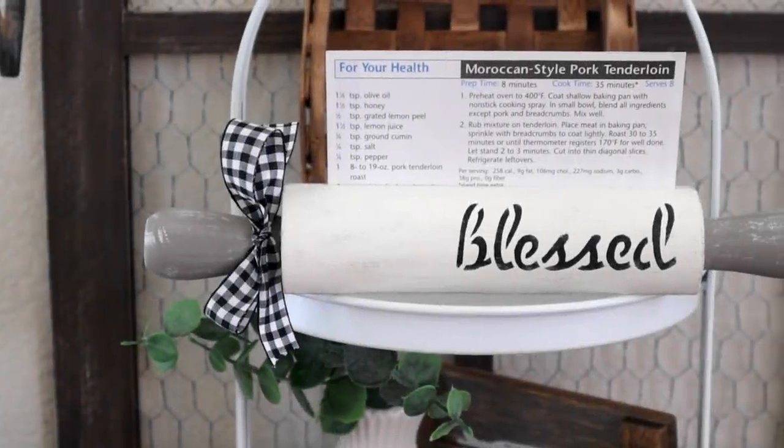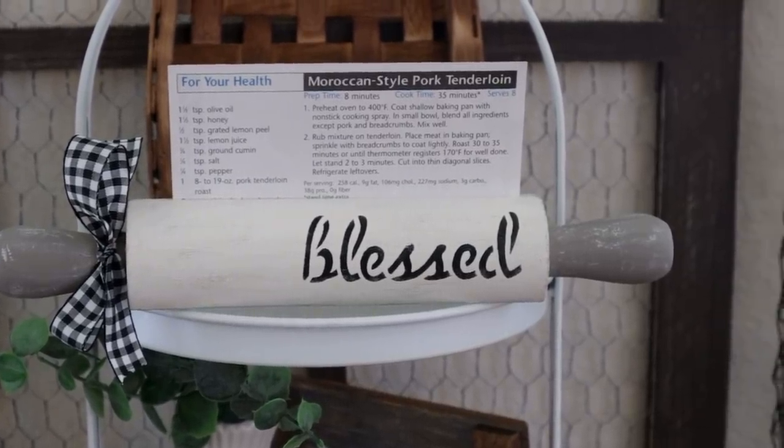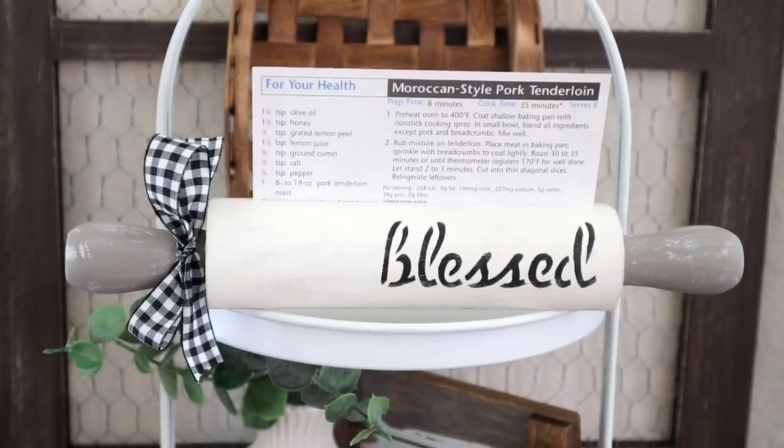Here is my rolling pin recipe card holder all finished! I'm so happy with how this one turned out. It took me hardly any time at all to make over and it looks perfect in my farmhouse kitchen.